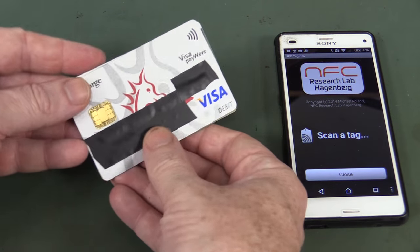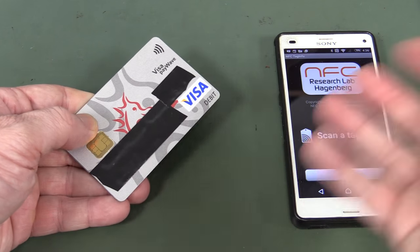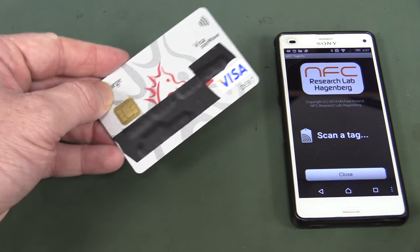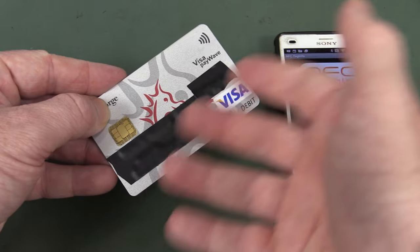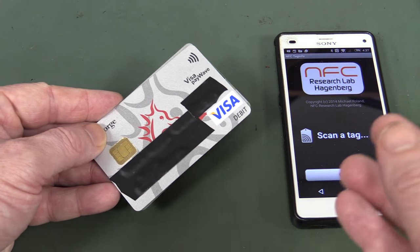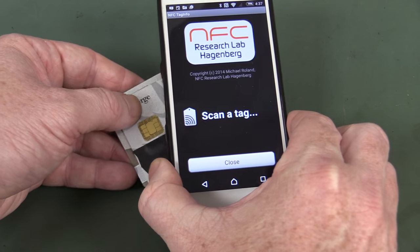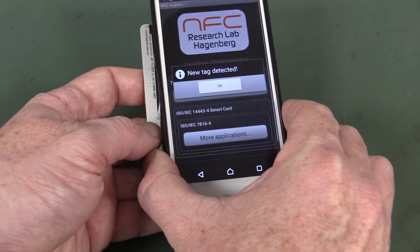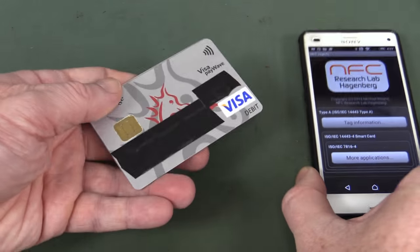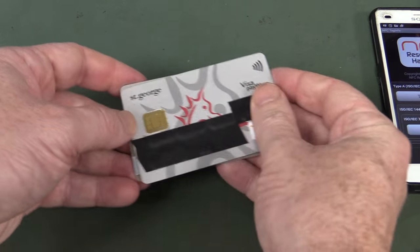There is a bit of a myth that if you have two credit cards in your wallet in close proximity or back-to-back, they'll cancel out and you'll be completely safe without any magnetic shielding. Well, that's not really true because the ISO standard 14443, which determines the protocol for this RFID technology, actually has an anti-collision feature as part of the protocol for both Type A and Type B cards. We can demonstrate - new tag detected. So you can get a point where they do interfere with each other, but you can still read it. Myth busted.